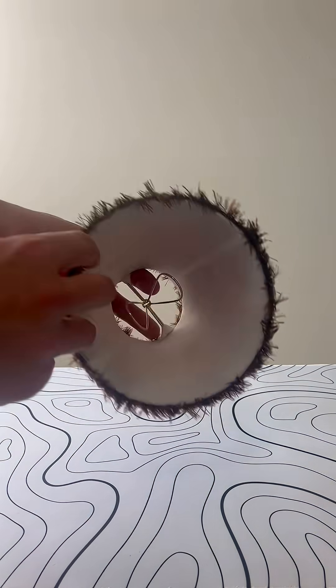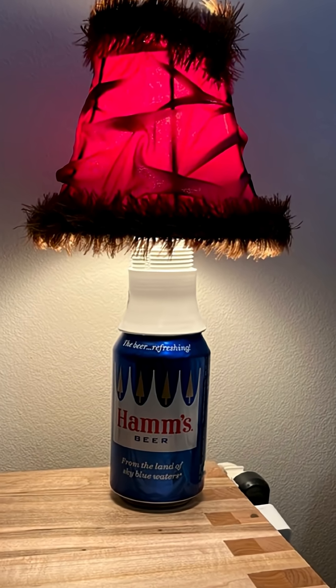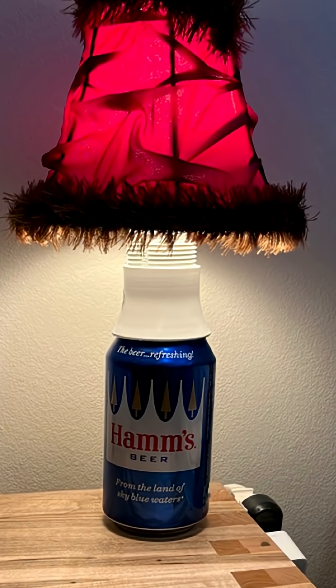Then one day it hit me — what if I turned a beer can into a lamp? So I did. I found this lamp shade at a thrift store, slapped it together, and boom — the can lamp.